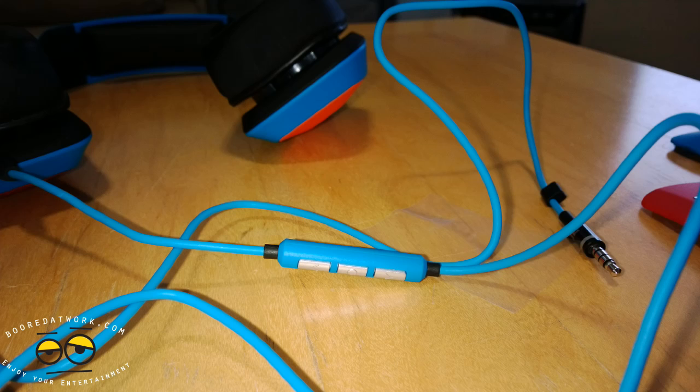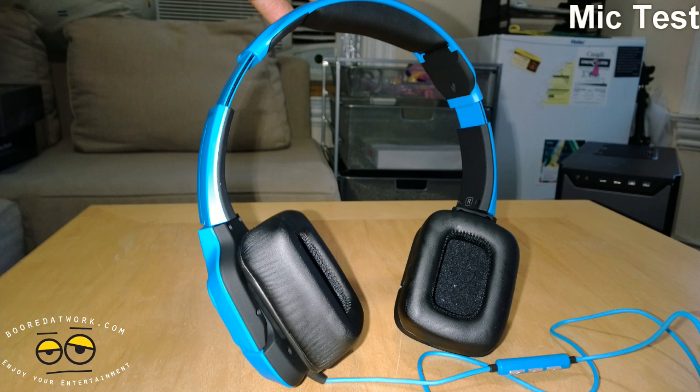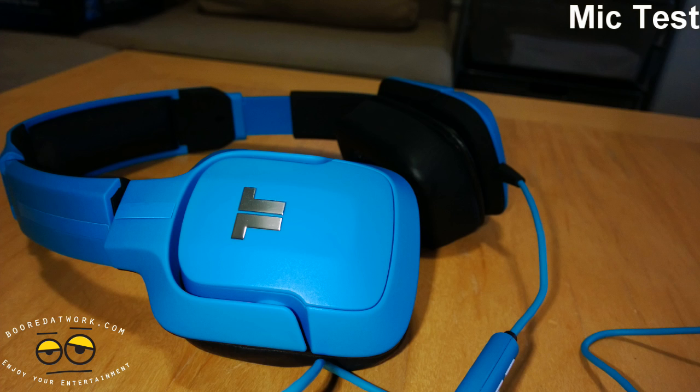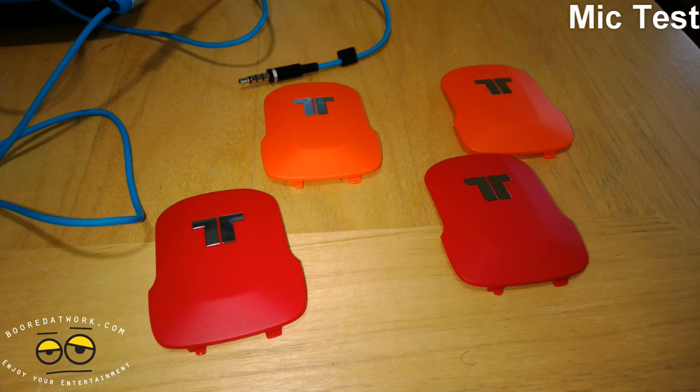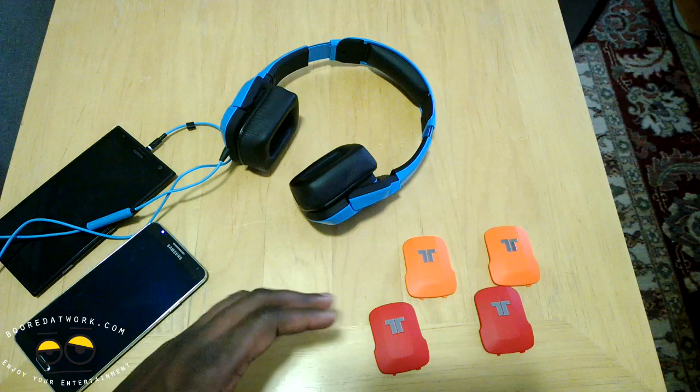Here's a sound sample using the inline mic of the Triton Kunai Mobile. You can hear how well it sounds and how it blocks out a lot of surrounding sound. There are cars driving by the apartment right now, and my roommate's using a blender, and you really can't hear that — this actually does a good job at reducing the noise around you. This is a clear indication of how well it will sound while gaming or doing voice chat, or even just using something like Skype.